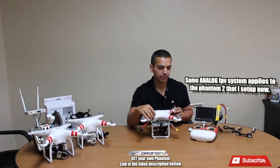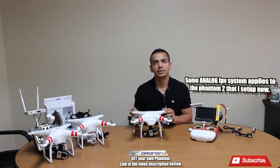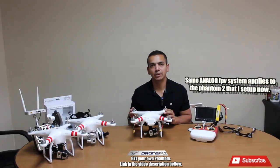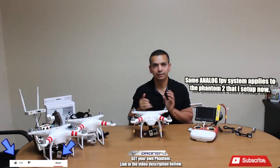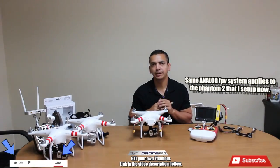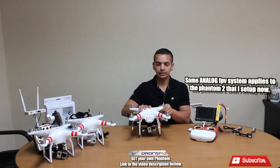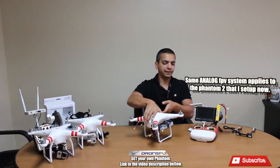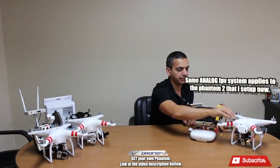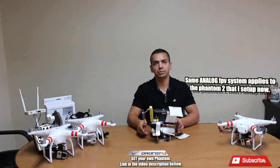So that's the Phantom 1. Just so you guys know, I will be posting all the links in the video description on how to get everything — Phantom parts, dual battery trays, everything on this video. On the Phantom 1, in order to receive the video...